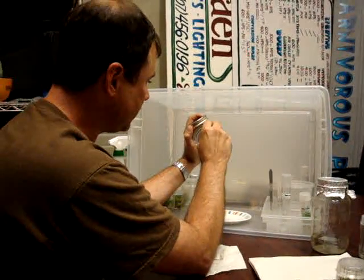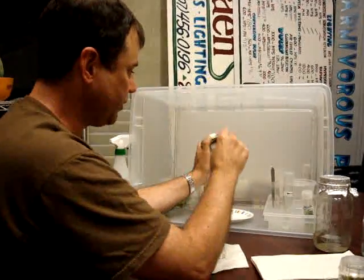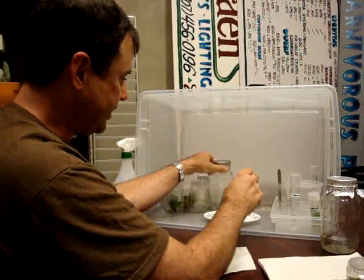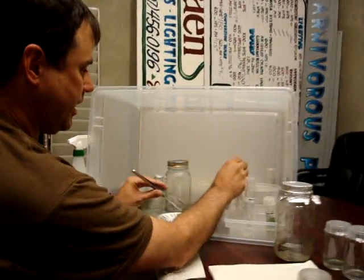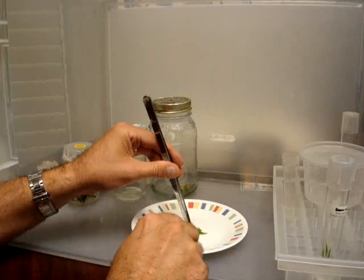I'm fishing around in here for the peppers. This was our pepper — here was our big pepper cutting right here. Let's take this guy, and I'm going to reach over for my scalpel.